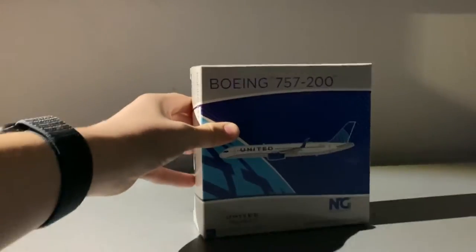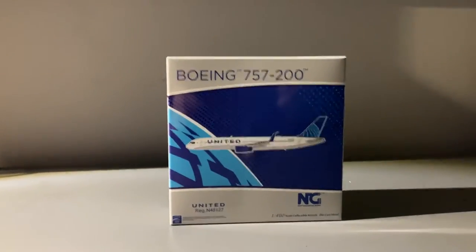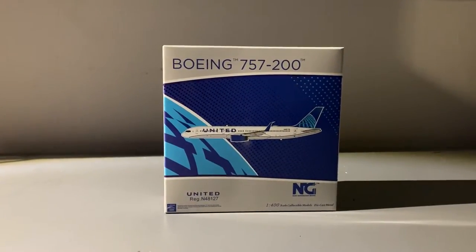Wow, this actually looks better than in the photos. I don't know if NG put their collector card or rewards card in here — I'm going to check the interior and post half the video, but I do think they did.